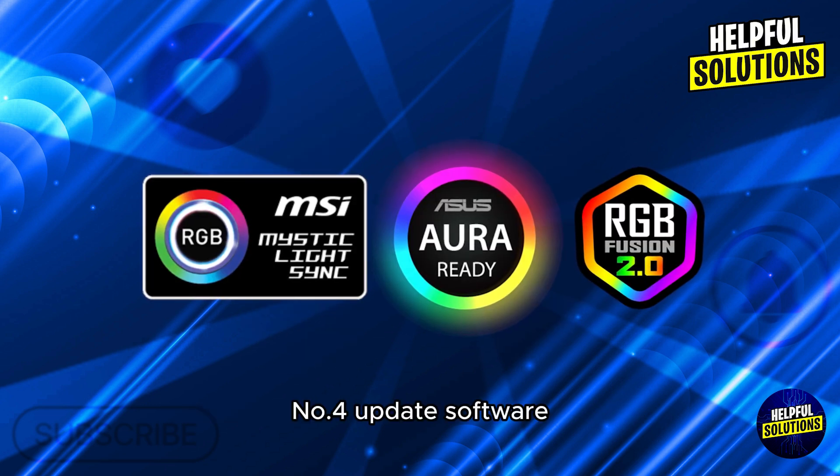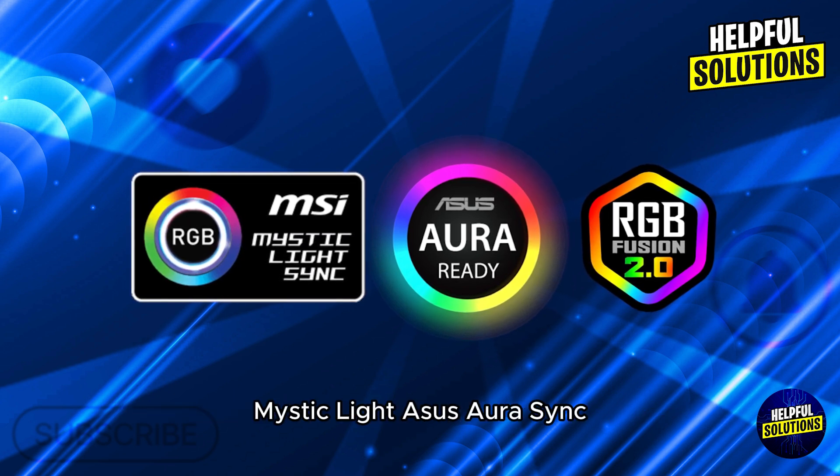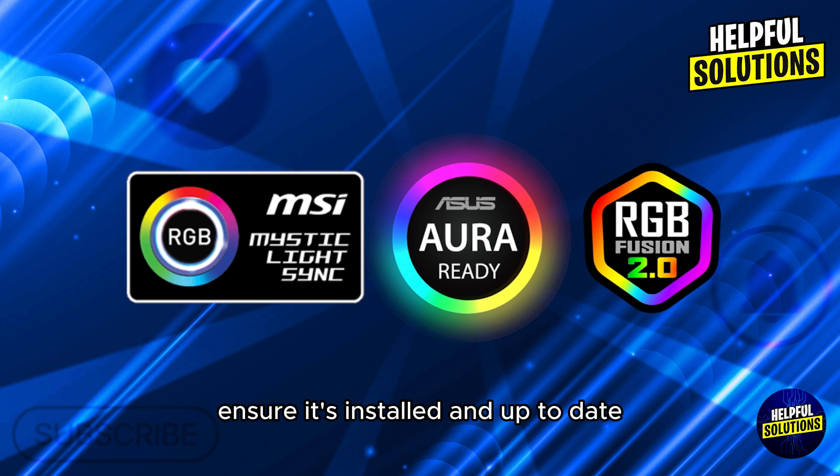Number 4: Update software. If your motherboard supports RGB control software — for example MSI Mystic Light or ASUS Aura Sync — ensure it's installed and up to date.